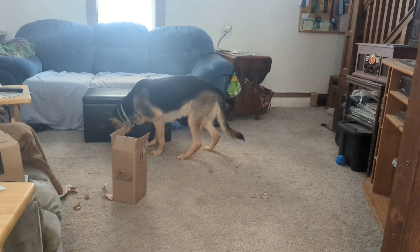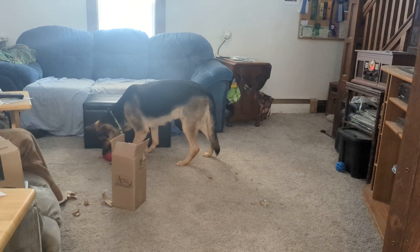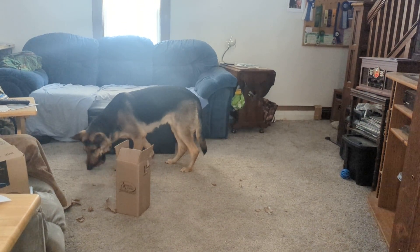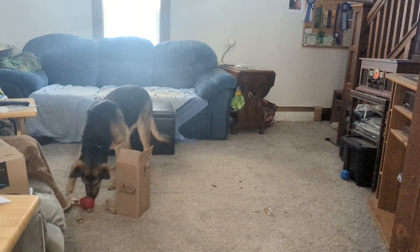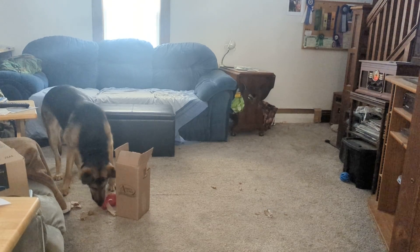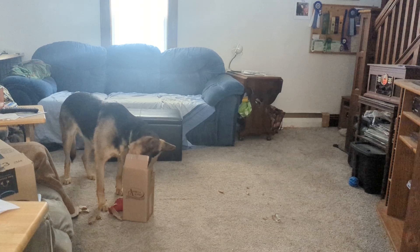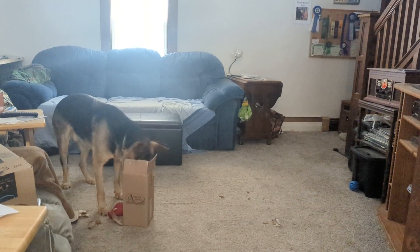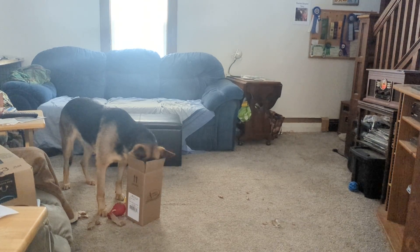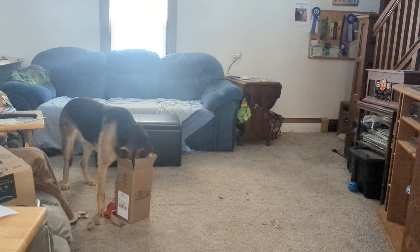I can hear him biting some food so he's figuring it out. He's got one of the toys out that releases food — you can see him working on it right there. This one's pretty easy; all he has to do is tip it and drop it a little bit and it gives out food, so not a whole lot of smarts to that one. I need to get a better puzzle box or something. Oh no, he's got another one — let's see him pull another one out. He can get it out with his head in the box.